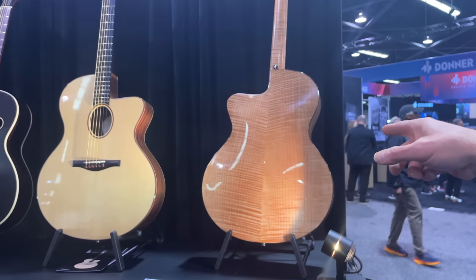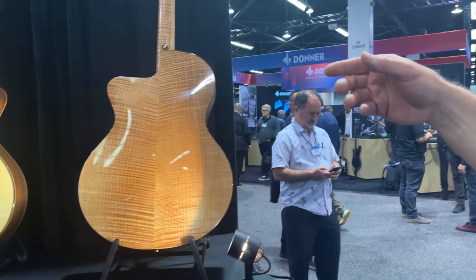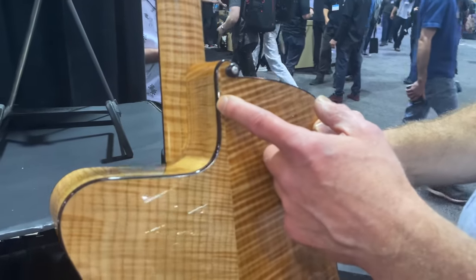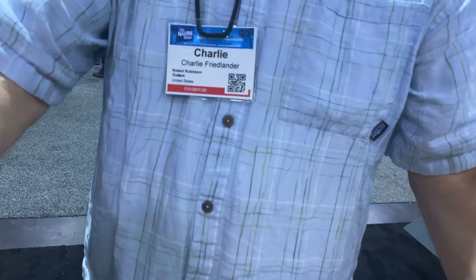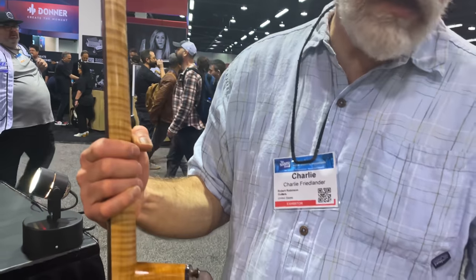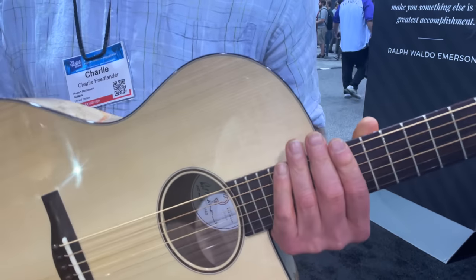These carved backs have a different quality of projection. What's unique to Bob Robinson, who's the builder, is the way he makes the cutaway — it's an offset cutaway. What's great about it is you can play the whole fretboard easily. With a normal cutaway, the side comes to the edge of the top, but with this offset you can easily play those upper frets, which is really great.